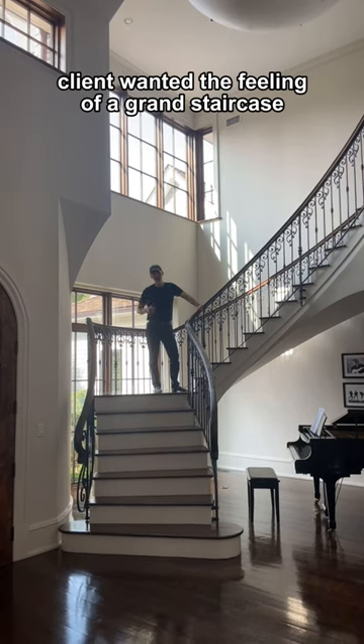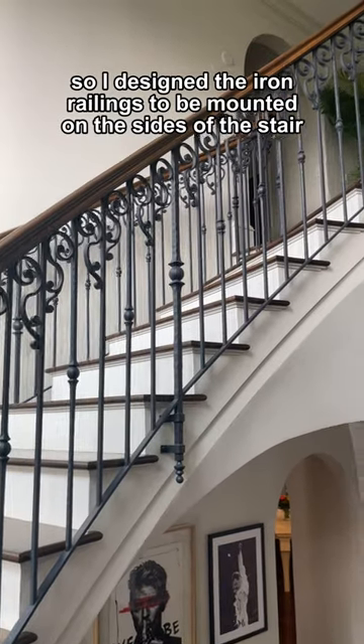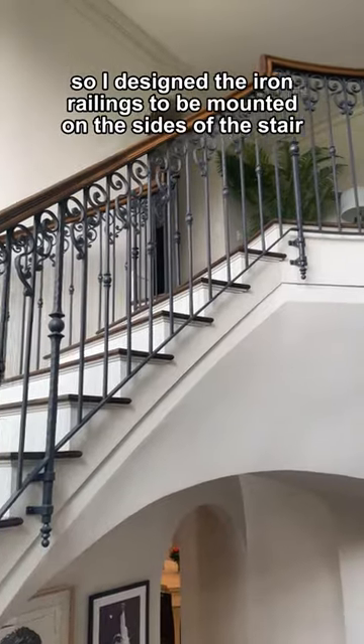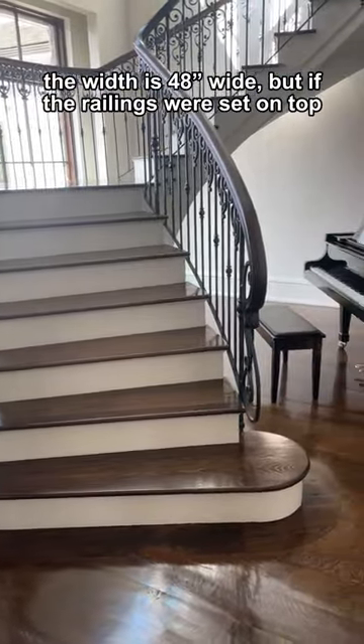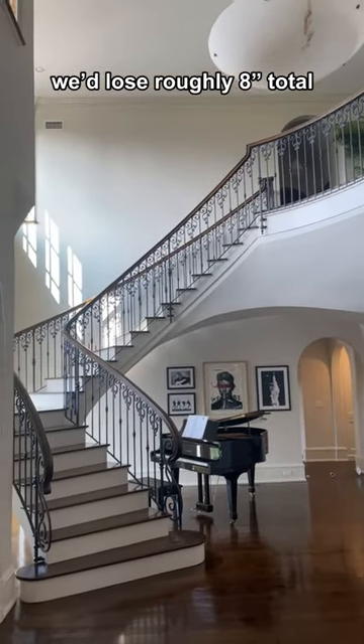The client wanted the feeling of a grand staircase, so I designed the iron railings to be mounted on the sides of the stair. The width is 48 inches wide, but if the railings were set on top we'd lose roughly 8 inches total.